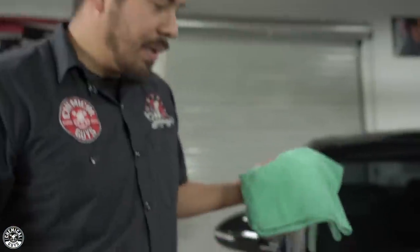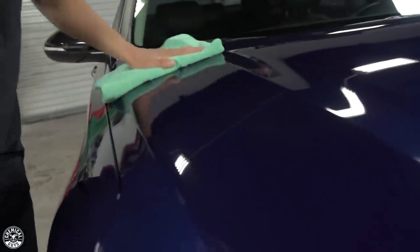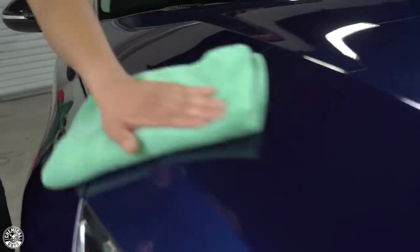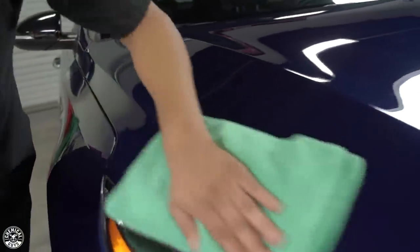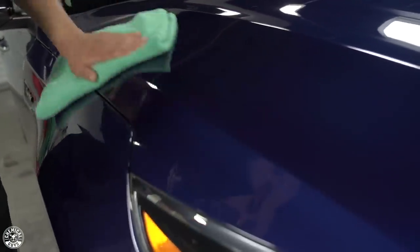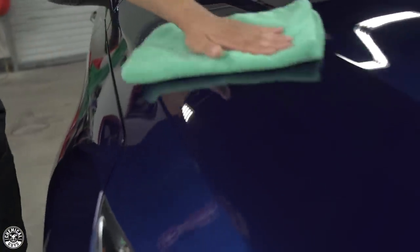We're going to grab our microfiber towel and wipe it right off on this section we've already applied it on. It's going to enhance a deep crystal wet shine and protect the surface from harsh UV rays and contaminated water from etching the surface of your paint. So if you have hard water, this is going to be a huge lifesaver in preventing water spots, and it's going to make your drying process so much faster because none of that water is going to want to stick to the paint. When you wipe it down with your microfiber drying towel, it wipes off in one wipe with no streaks and no fuss left behind.